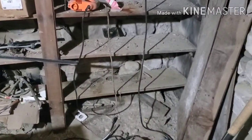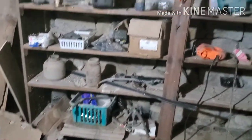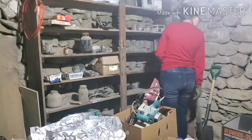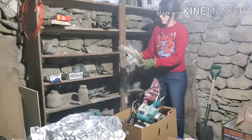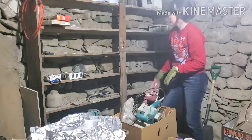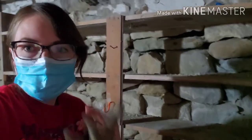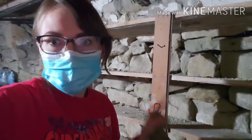The bottom corner of the shelf is cleared now. I'm sweeping off this shelf and I ran up to grab my mask because I don't want to breathe in all of this dust.